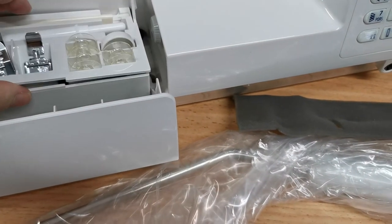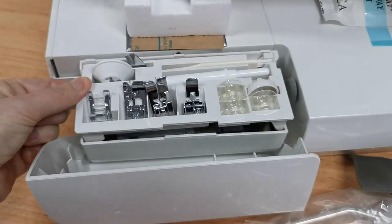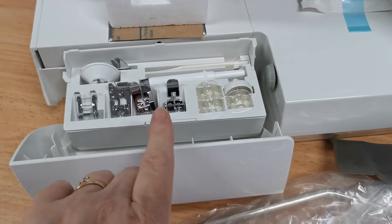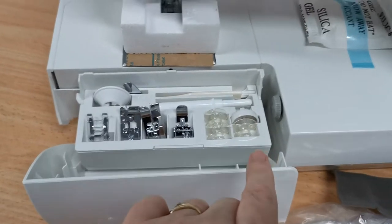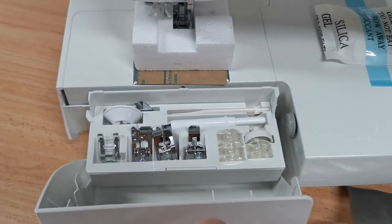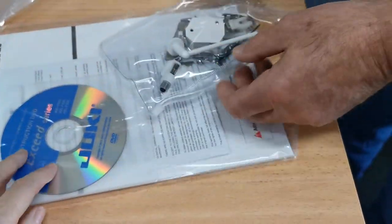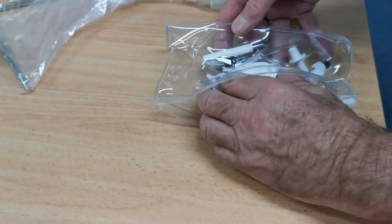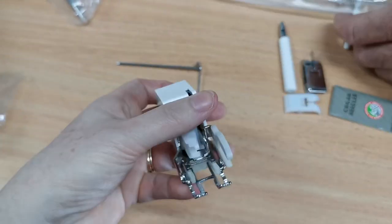Standard accessories include the applique foot, an overcast foot, blind hem foot, zipper foot, spare bobbins, quick unpick brush — all the good sort of stuff. It also has an extra number of accessories that come standard, including a walking foot, which is a nice little walking foot.